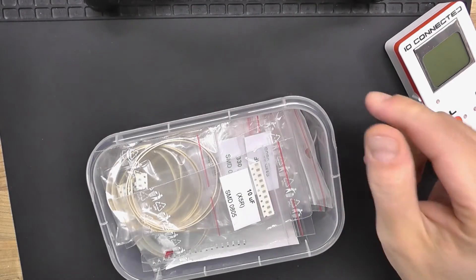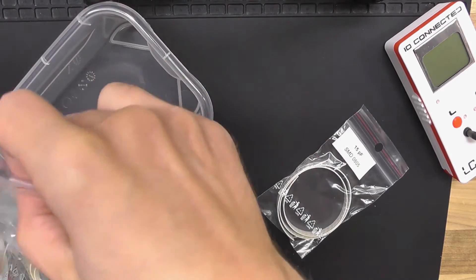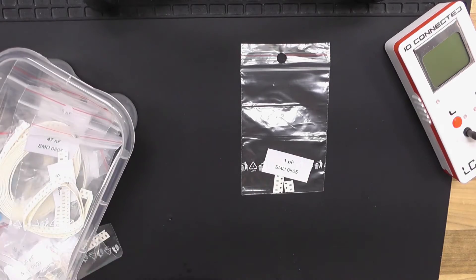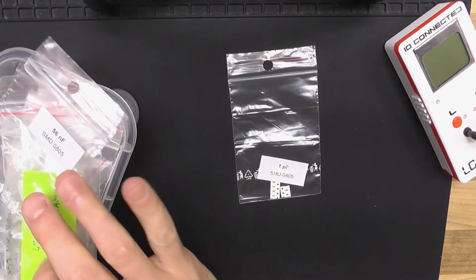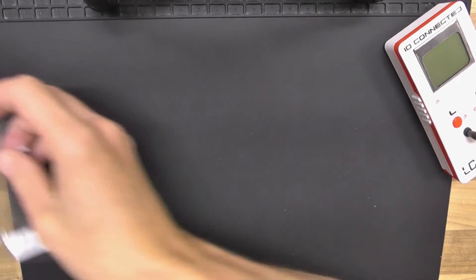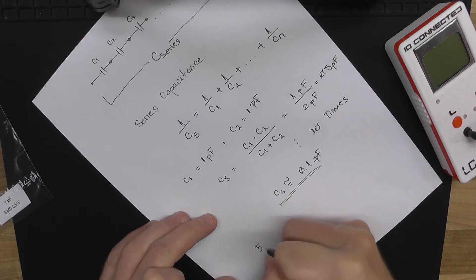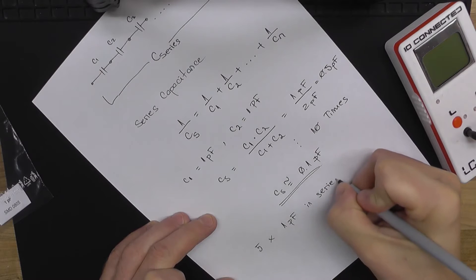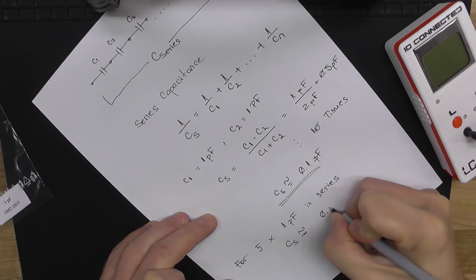So I'm going to look for the smallest capacitors I can find. Right here — 1 picofarad. These are the smallest ones I have, so we're going to build a smaller capacitor out of these. I only have 5 of them, so using our formula, 5 times 1 picofarad capacitors in series gives a series capacitance of 0.2 picofarad.